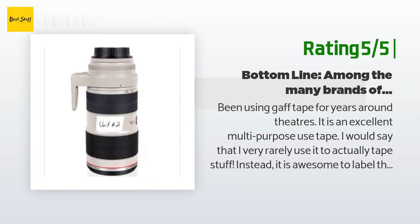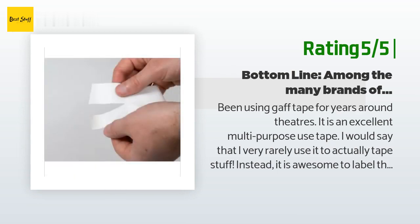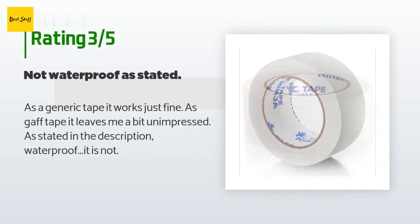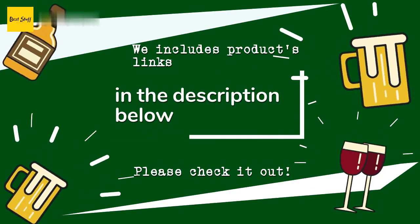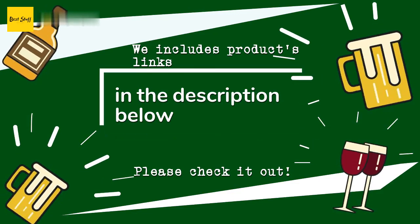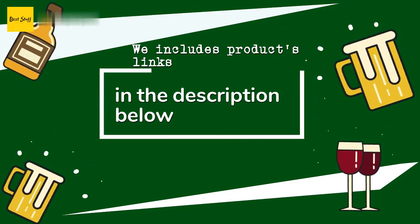Having used many brands of gaff tape over the years, I would say I am very happy with this brand even on the first time using it. An unhappy customer said: 'As a generic tape it works just fine, but as gaff tape it leaves me a bit unimpressed. As stated in the description — waterproof it is not.' All the links about the products will be in the description below, so if you want to find the best prices and more information, be sure to check them out.